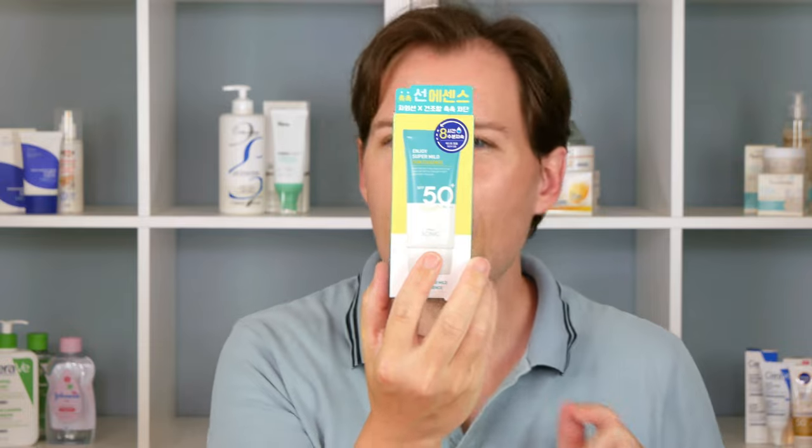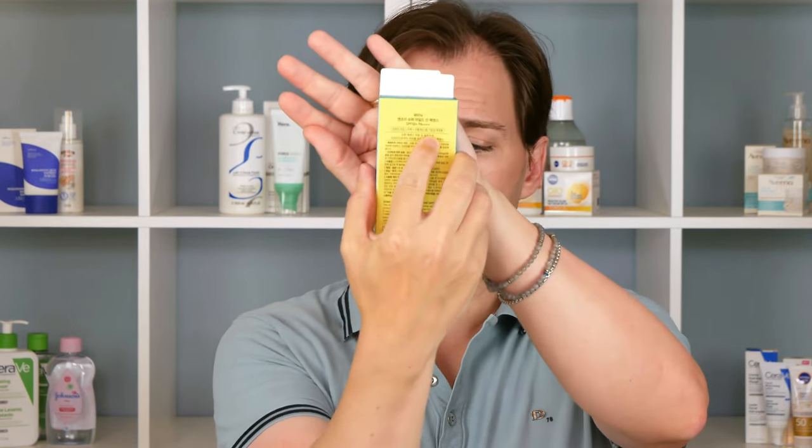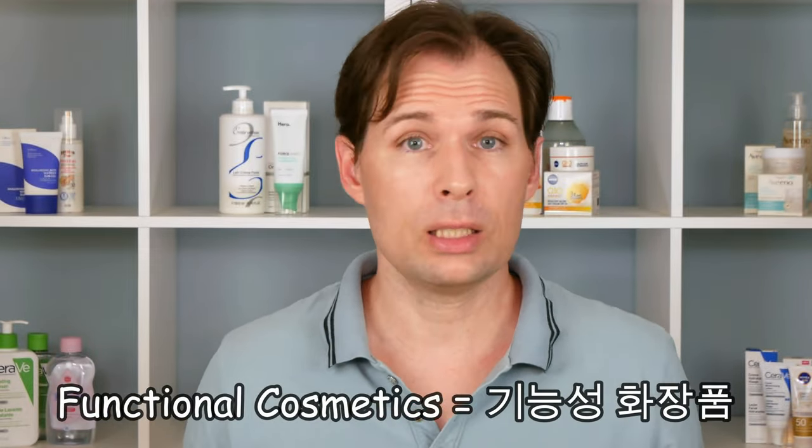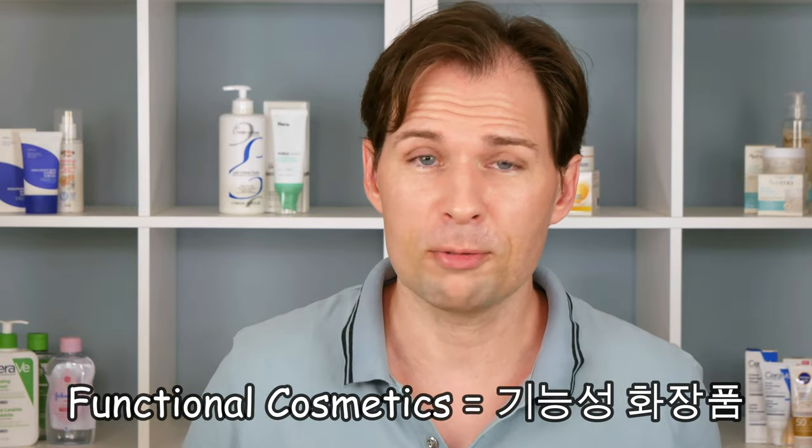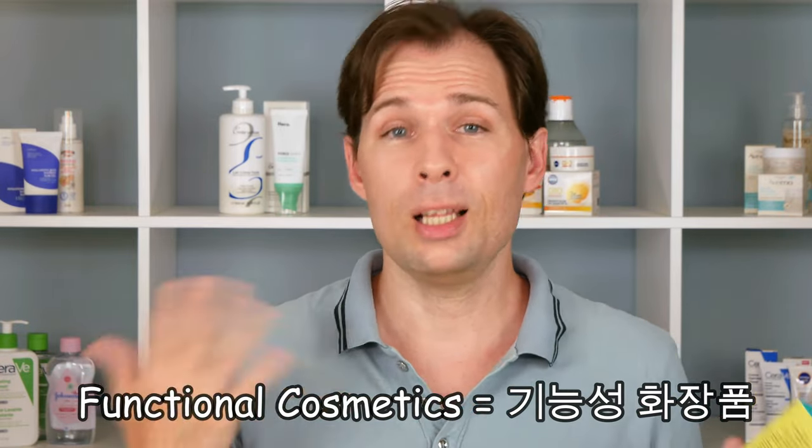There is something else about this product you have to look out for, and that is whether it is actually a functional cosmetic. In Korean it says something like 'Ki-nong Song-ha Jang-pung' on the back, and that is supposed to mean it is a functional cosmetic — as in it is actually doing something for your skin, in this case helping protect against UV light.